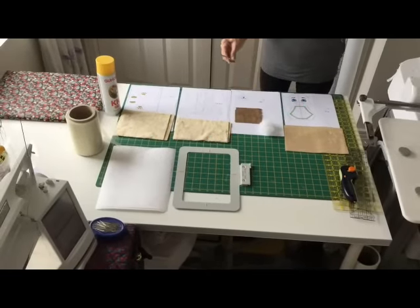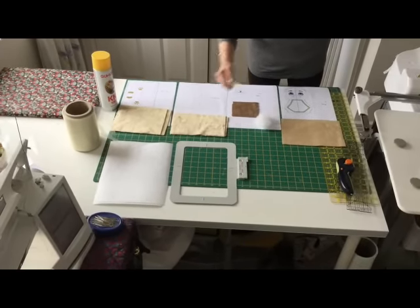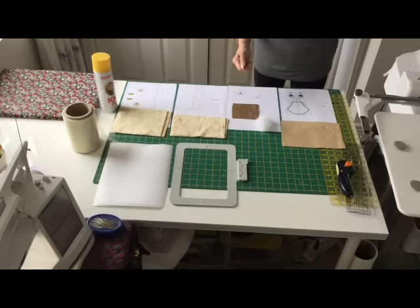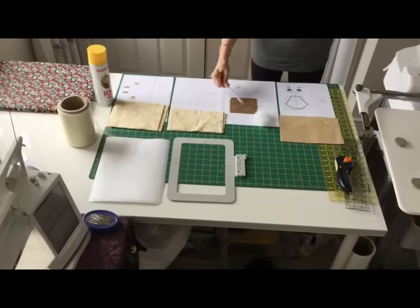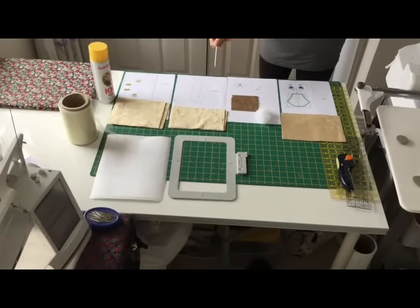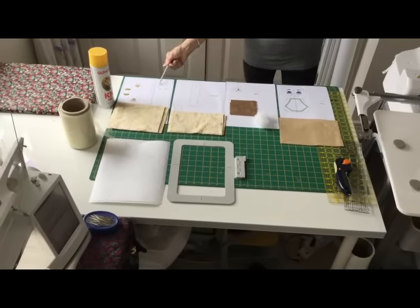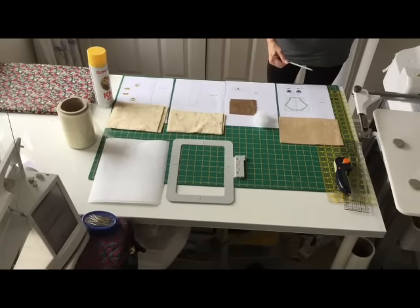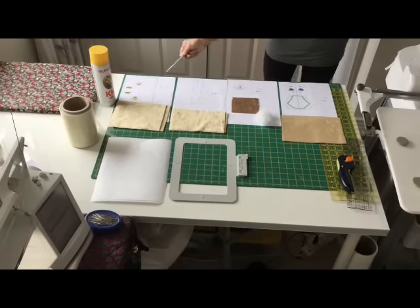I've got all my bits ready. I've got my 5x7 hoop and the stabilizer. I use a tearaway stabilizer, medium weight. I cut out my fabric pieces which you will be able to do according to the instructions that come with the pattern. For ease I've printed out the design, but you don't need that — it's just to show you what each step is.